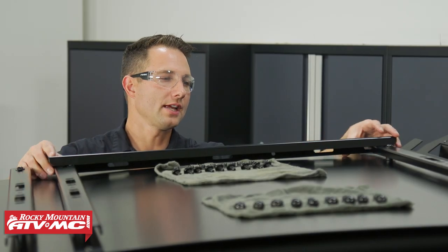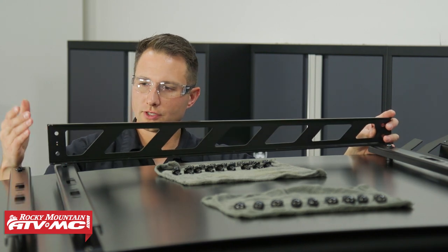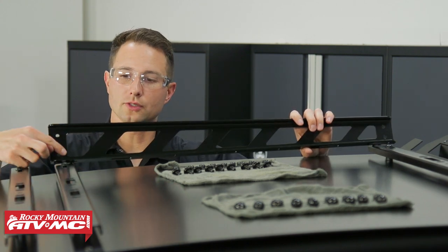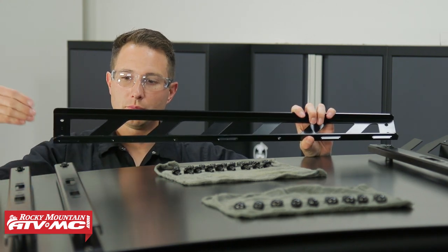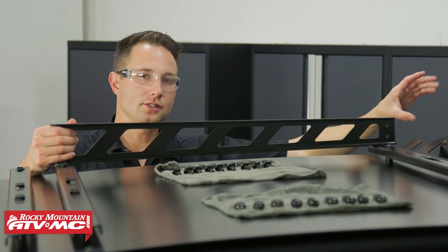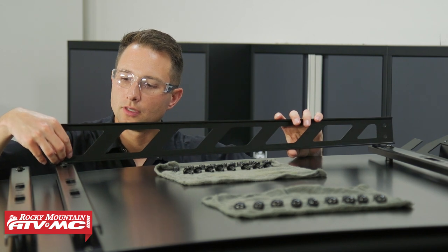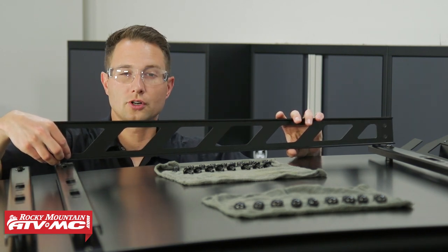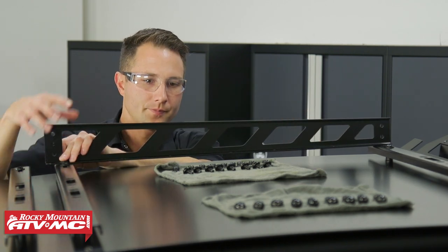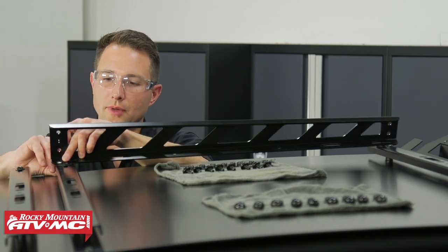The next step is to install our side rails. You're going to have four different side rails and with each of them you'll have a front piece and a rear piece. Keep in mind they can only go on in one way — the mounting holes are going to be on the bottom and the shortest side of the rail is always going to face towards the back. We're just going to use the 20mm button head bolts to attach them, going through those cross members we just installed on the very outside mounting hole, and then installing nylock nuts on the back side.